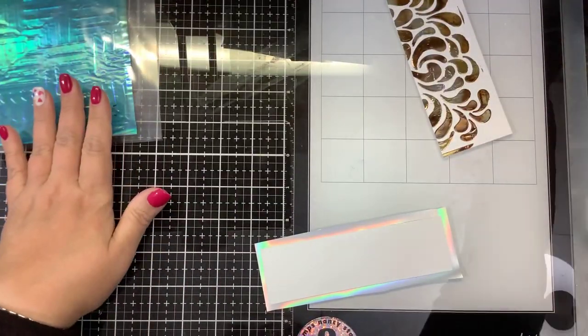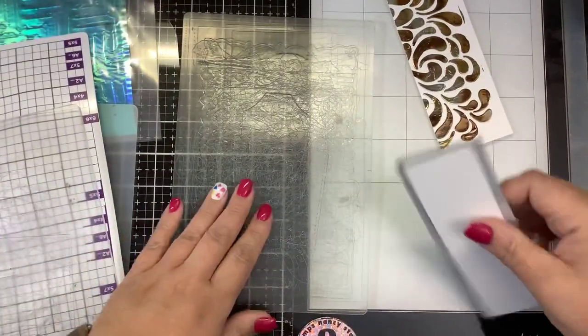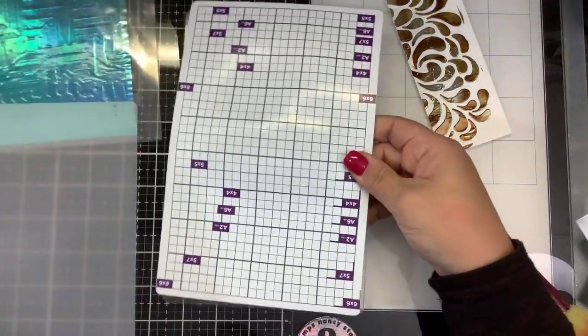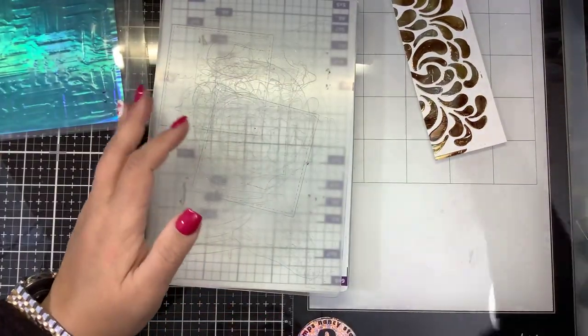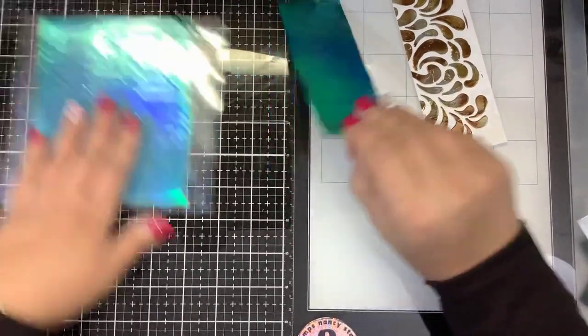While we're waiting for that to cool down before we reveal it, I'm going to use my Gemini Junior die cutting machine and put this through the sandwich. I have my cutting plate, I have my foil — I'm going to dusty-dusty the back side and dusty-dusty my DecoFoil transfer gel paste side. Put that on there, put my magnetic shim, my milky shim, and my top plate, just like if I were doing die cutting, and I'm going to run this through my Gemini Junior. Because the Duo Gel does not require heat — it just requires pressure — any die cutting machine will work, even a manual one.